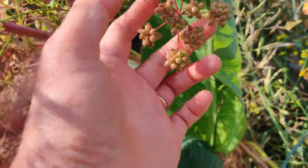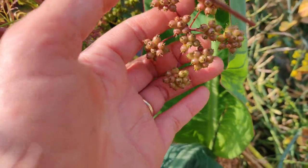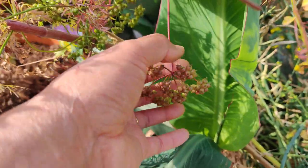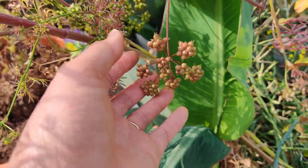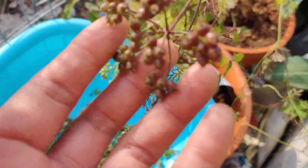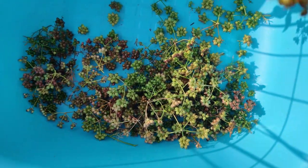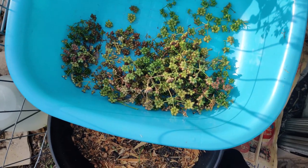The cilantro seeds — or coriander seeds — the flowers come up in a umbel shape and then the seeds form. I'm cutting it at the base of the umbel and later I can pull off each seed and use it as a spice in soups and all kinds of things. I already have quite a bit, and a few are dried and brown, so I can reseed the cilantro very easily.